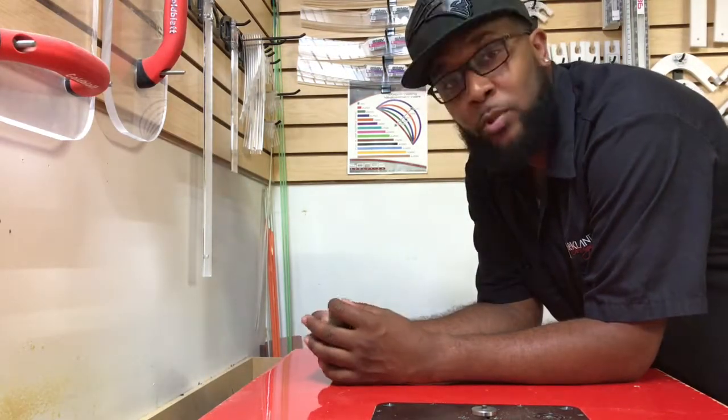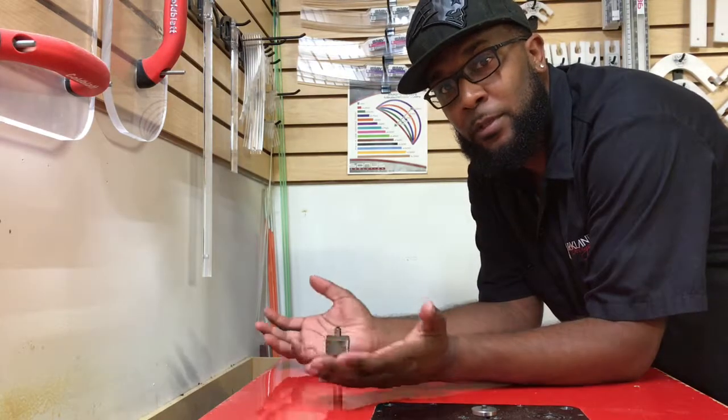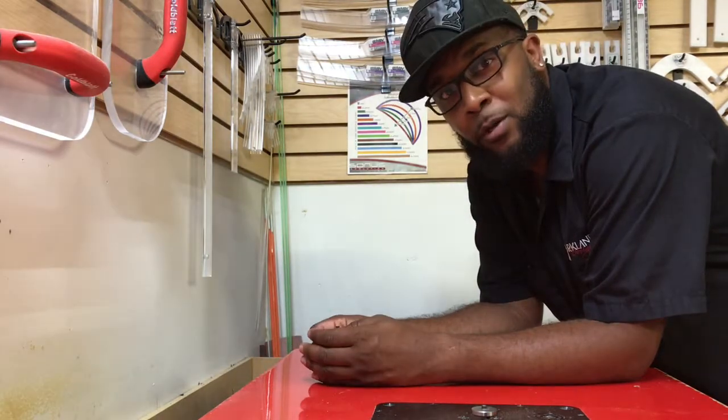I hope this helps out. As always, you can follow me on Instagram and Facebook at Markland Designs. Thank you, and go make some cool stuff!